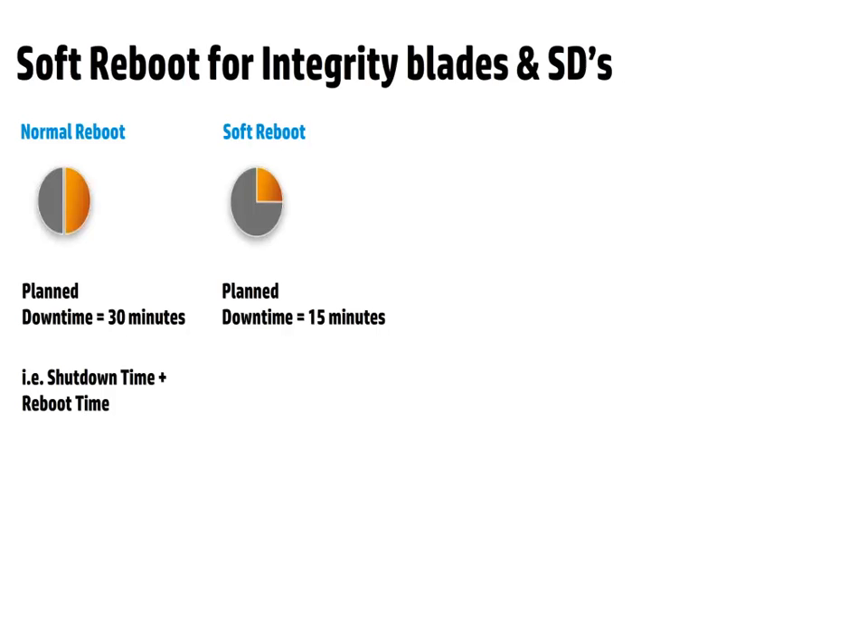Soft Reboot can be used to substantially reduce the system downtime. The tests and measurements that were run in-house have shown up to 50% reduction in HPUX downtime. Downtime here refers to both the shut-down time and the reboot time.